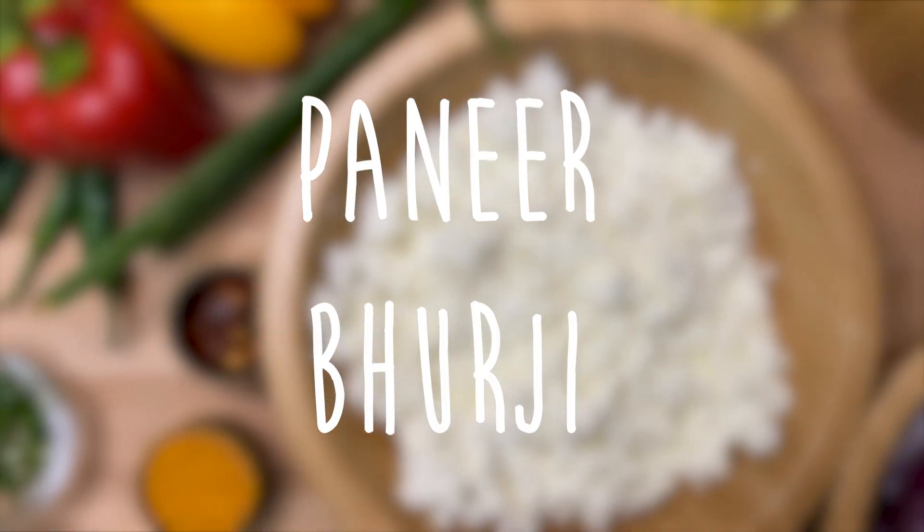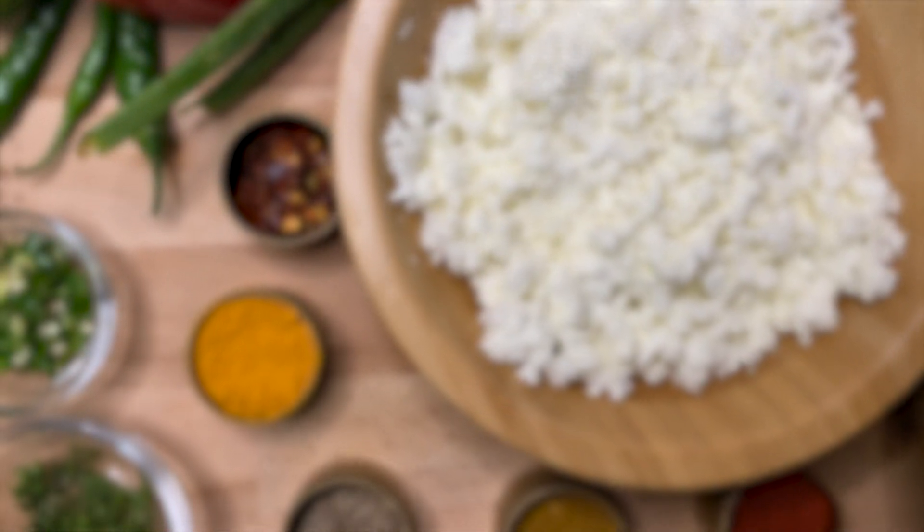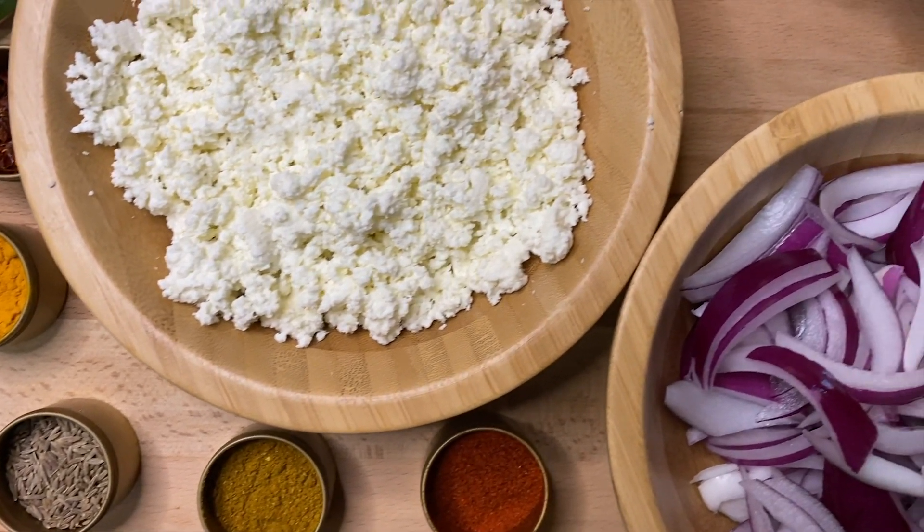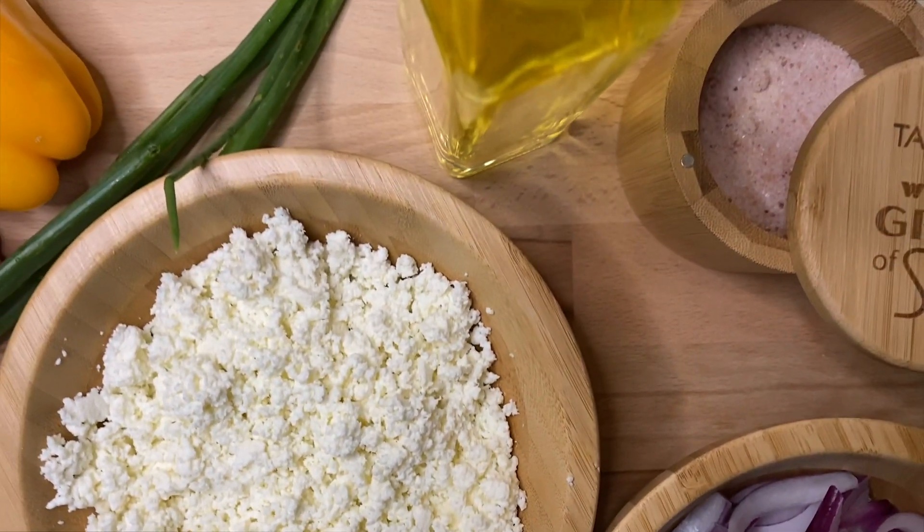Hi foodies! Welcome back to Cook with Beneath where vegetarian food is made easy. Today we'll be making Paneer Bhurji which is one of the simplest and easiest recipes to make and it tastes so good. So if you would like to follow along please continue watching and don't forget to like, comment and subscribe.